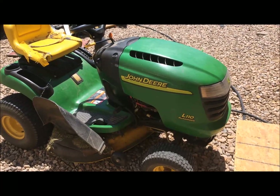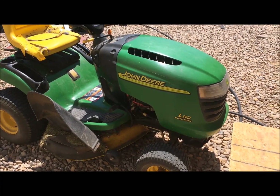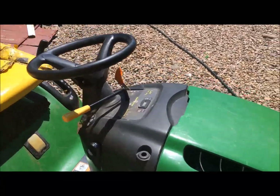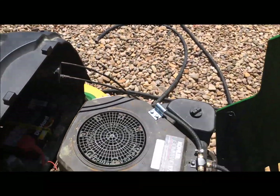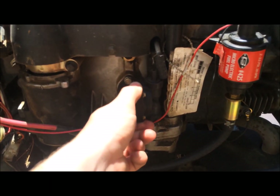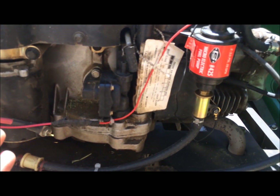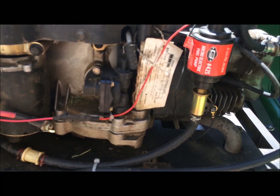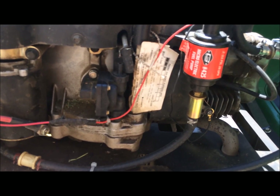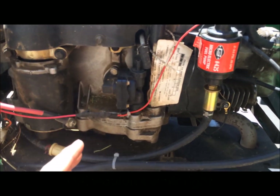This John Deere — I believe it's a 2002 L110 automatic — is overall a fairly decent mower. But for about the past three years, it's had one major problem: the mechanical fuel pump that these Polar engines come with. Here's the fuel pump, and it's just the biggest piece of junk I've ever seen. They're incredibly simple, but once the original one goes out, this was supposed to be a better one — I think we spent $45 or $49 on it last summer — and now it's dead again. Gone through too many of these, not messing with them anymore.